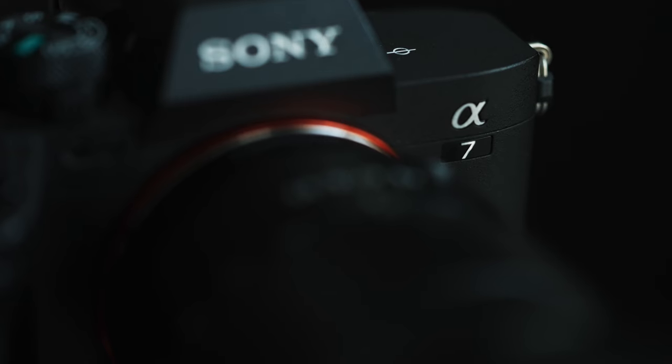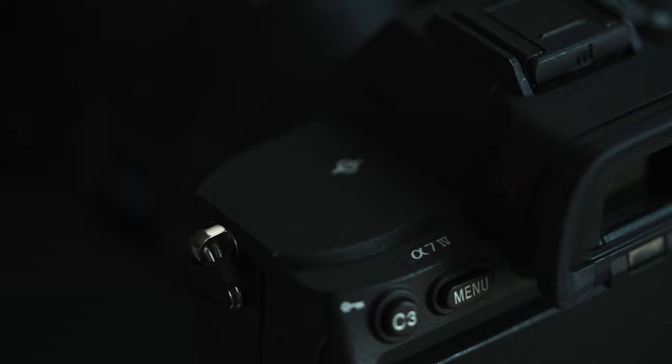The Sony a7IV has been my workhorse photography camera for six months. With its 33 megapixel APS-C crop mode and high bitrate video modes, the upgrade from the a7III was well worth it. Although I would highly recommend the Sony a7III over the a7IV when it comes to price — with the right workflow, you can produce similar work to the a7IV with the a7III. Not exactly, but close to it.